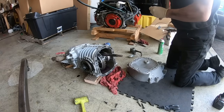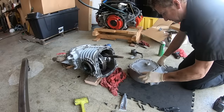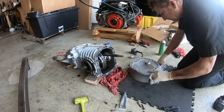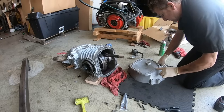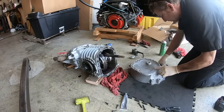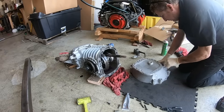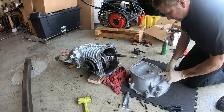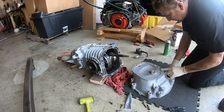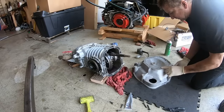Some people use old-style gaskets, but we recommend RTV — we don't use a paper gasket or anything. Give it a good smear around. You do not want any gaps in your sealant, because then you will have Syncromesh fluid or red fluid drooling out between your bell housing and your transmission body.